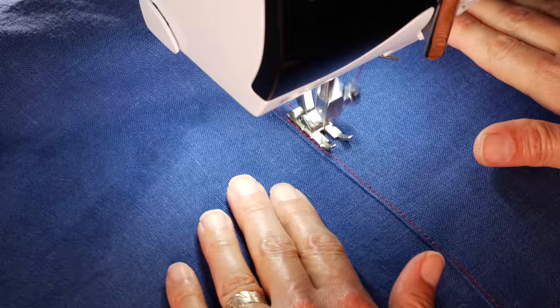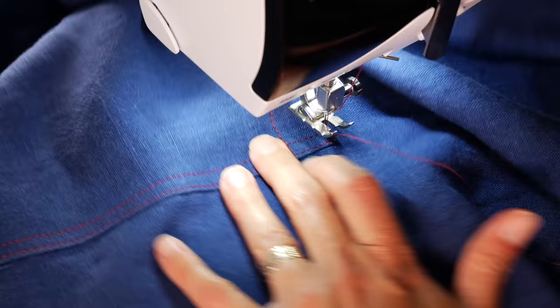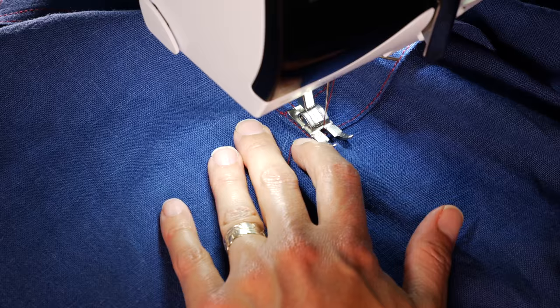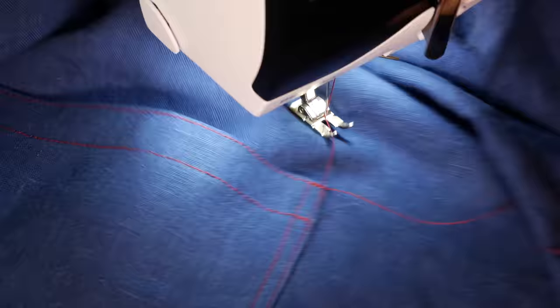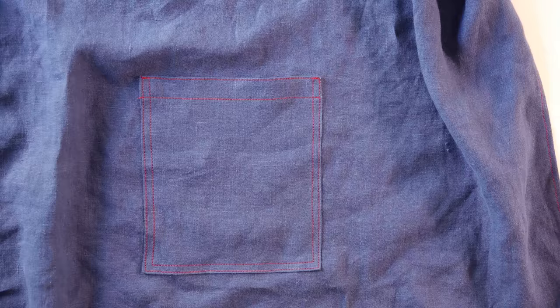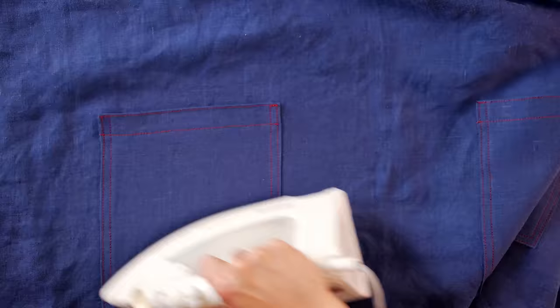There you kind of have to guess where to stop — I overshot it just a smidge. Come back up to the side you started on, go across the top, trying to line up your new stitches on top of your older stitches, and back-tack a couple stitches. Pockets are on! Do the same to the second pocket. And then of course press the stitches — get them nice and set.